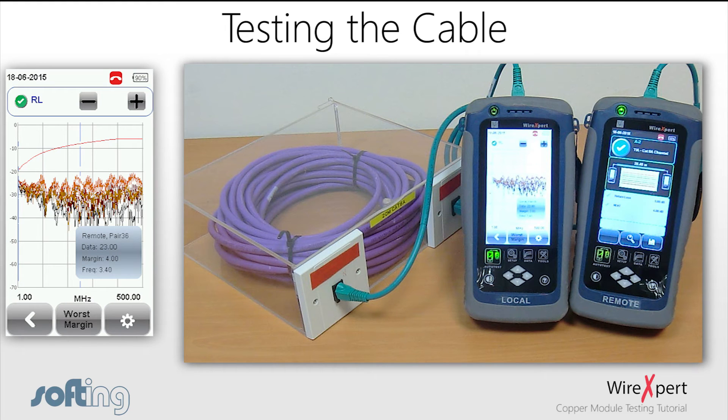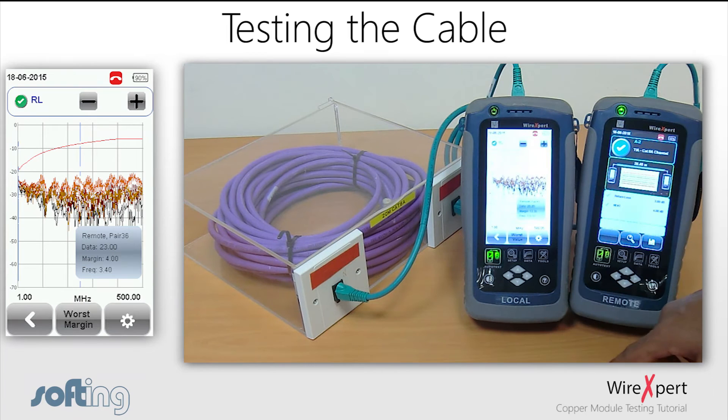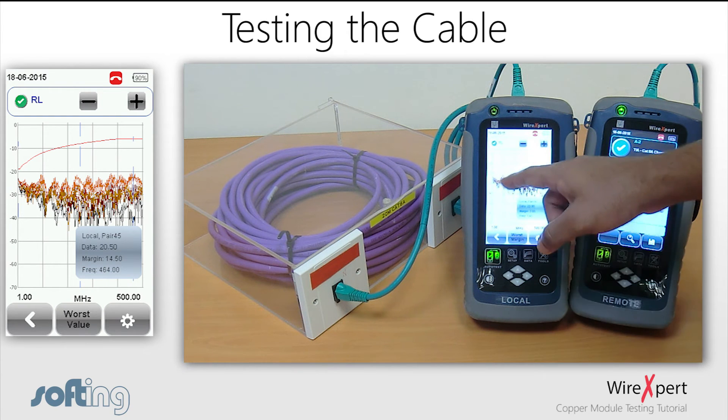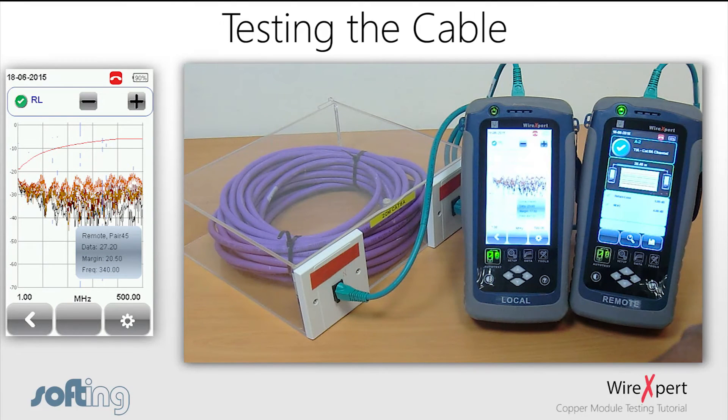In the detailed view, the limit line is shown in red and the four plots are shown in different colors. You can view your worst performing frequency by clicking the worst margin button, and switch back to see the worst performing value using the same button. You can also click on a point in the graph to get more information about that point.